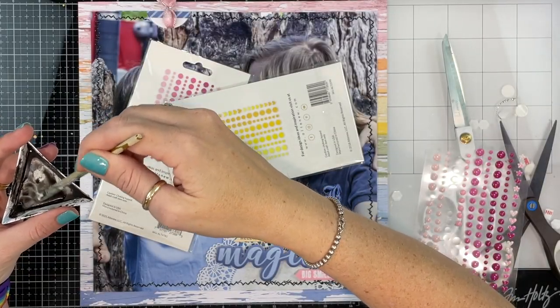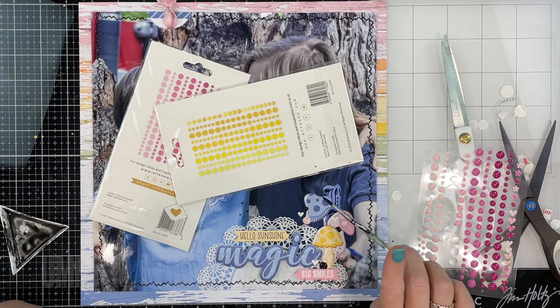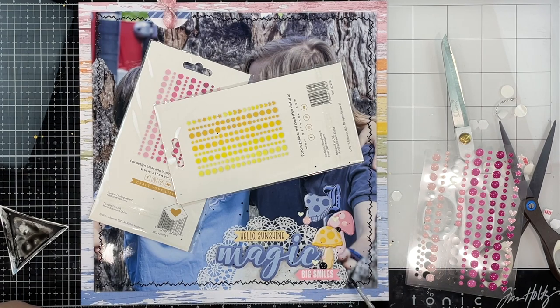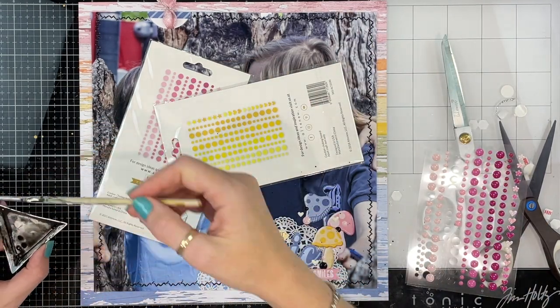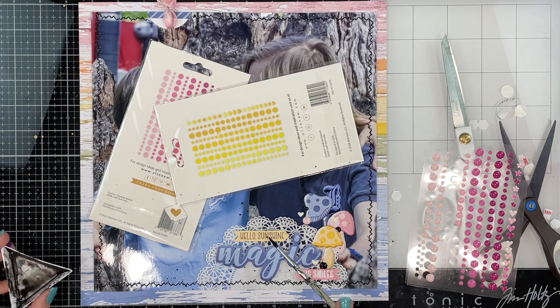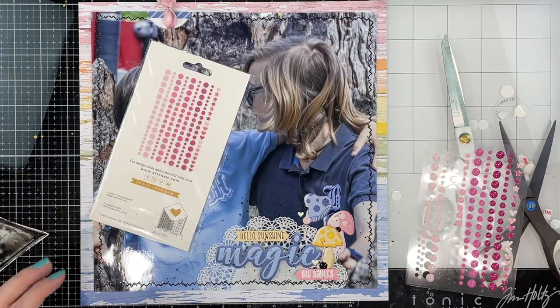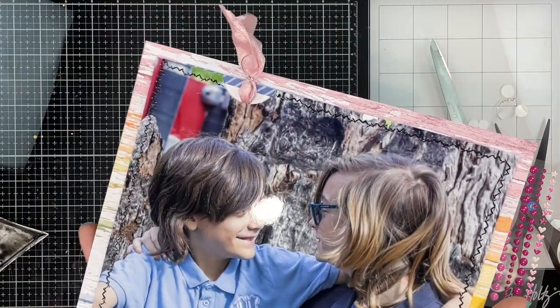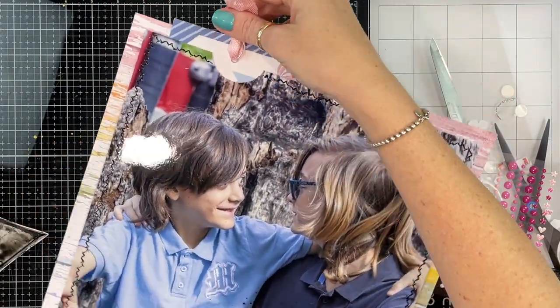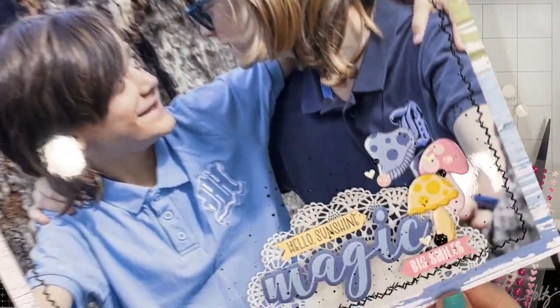My final touch is some black splatters using white gouache paint that I've activated with a little water in my triangle palette, applied with a small paintbrush. I don't add too many and avoid really big ones, but it feels like just enough — with that black border it ties everything together. I'll still add my journaling, but that is my first project with the Flutter collection. Make sure you pop over to the Tracey Reed Designs blog to grab the complete hop list, or check my description box below.